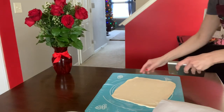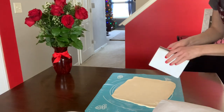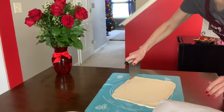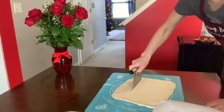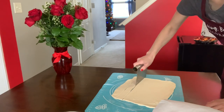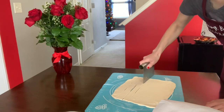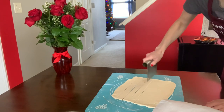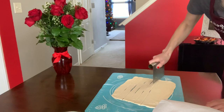Now I'm going to cut the strips the long way, like this. You can make them about one inch wide, or less — it depends on how thick or thin you would like them to be.